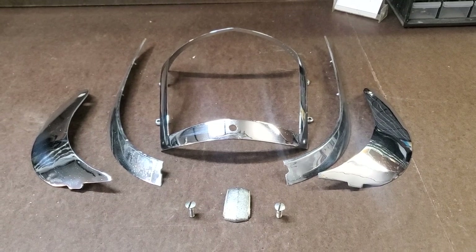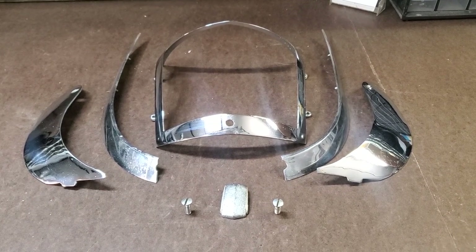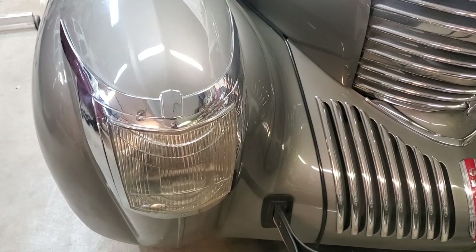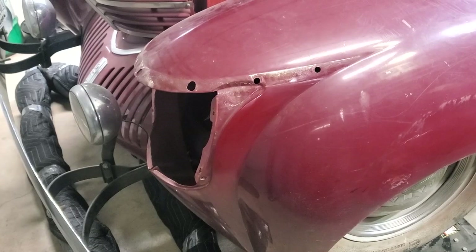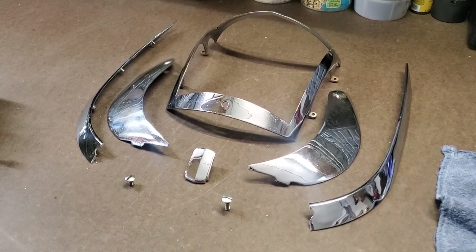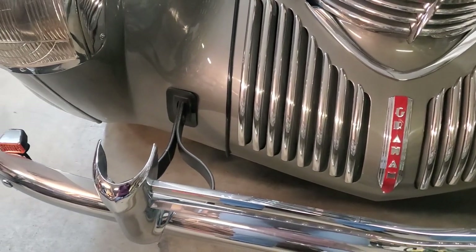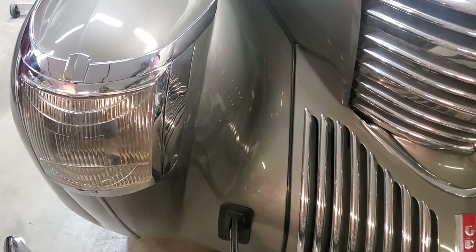In today's video we're going to talk about perfections and imperfections that you will find in your chrome plated trim. In this example we will be talking about the trim that goes around the headlight on a 1939 Graham. This is a complete chrome set for a 1939 Sharknose Graham, removed from our latest project here at Cars Plus. David will explain what to look for when it comes to imperfections, what's acceptable, and what things should look like once completed. While we are showing the 1939 Graham Sharknose, all of these tips would apply to anything you are going to chrome plate.